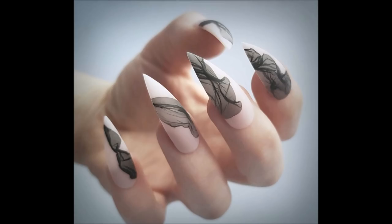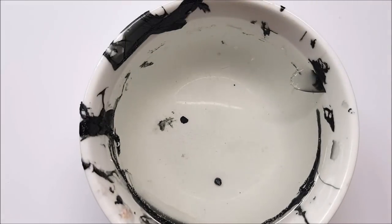Hi everybody, welcome back to my channel. I've decided to post a slightly extended version of the veil petal tulle technique — whatever you want to call it. It's become pretty popular lately, so I just thought I'd share a couple of extra tips that might be helpful.